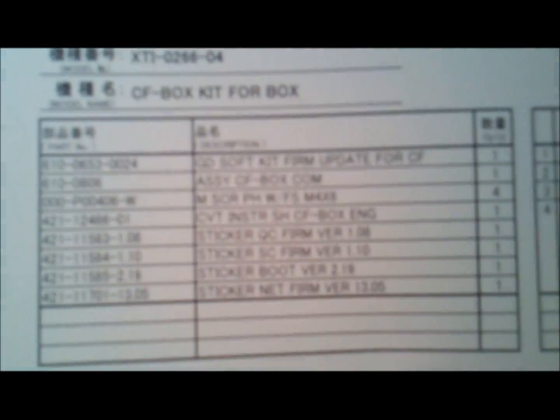Opening up the flash kit here to show you what you get in the official kit from Sega. You get a table of contents, the GD-ROM update kit, the actual software, the assembly for the compact flash box, some screws, instructions, and some stickers to put on the actual Chihiro mainboard itself. Here are the instructions and the stickers, which basically show that the main board has been updated. Here's the mounting hardware - just four screws, very standard straightforward stuff.